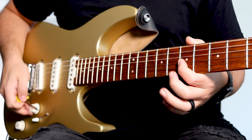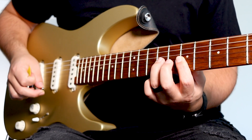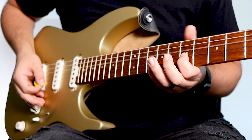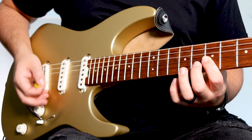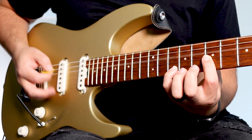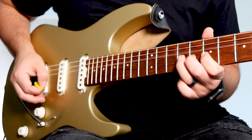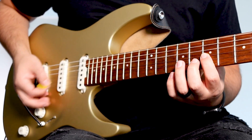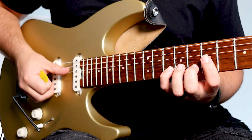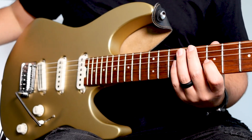The verses will be palm muted on the open D string and 7th fret G string. This is where you'll hang out most of the verses. The other notes you will be playing with are the 7th, 8th, and 10th fret B strings. Here's an example. Towards the end of the verse, you'll play a prominent walk down on the 10th to 8th to 7th fret B string. Then it's the 9th fret G string to finish it off. Here's what it sounds like in context.